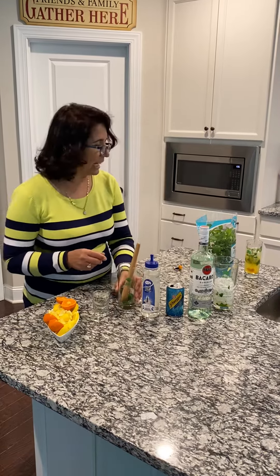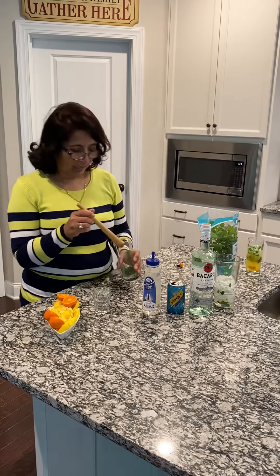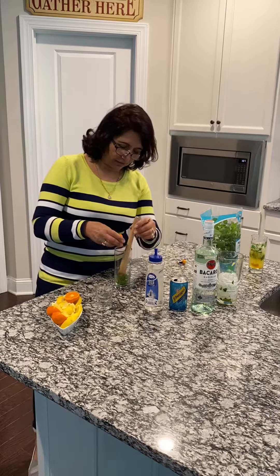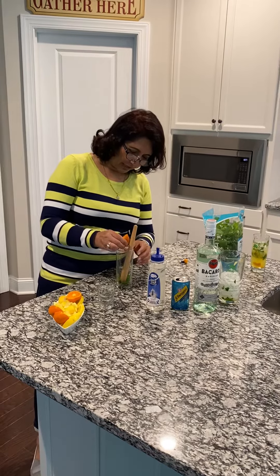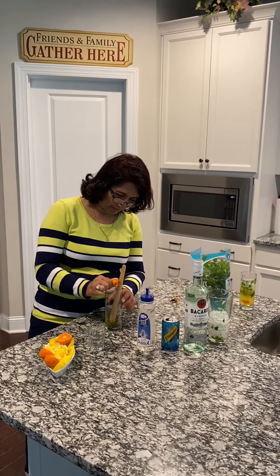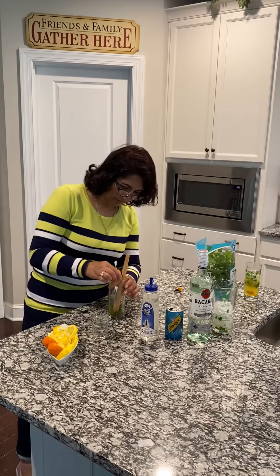First of all, I have already washed about six or seven petals of mint. I'm going to squeeze my little orange — which is a little sad looking, but it does have some orange juice — so I'm going to squeeze some orange in there, and then I'm going to add lemon.